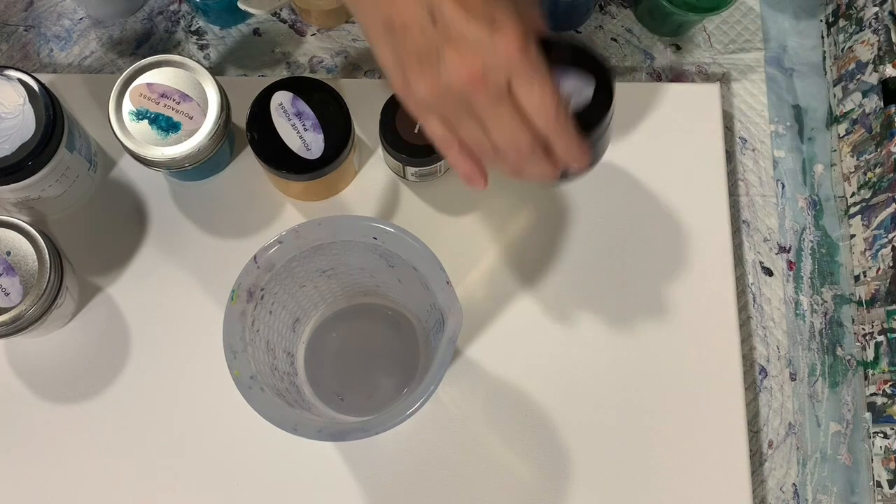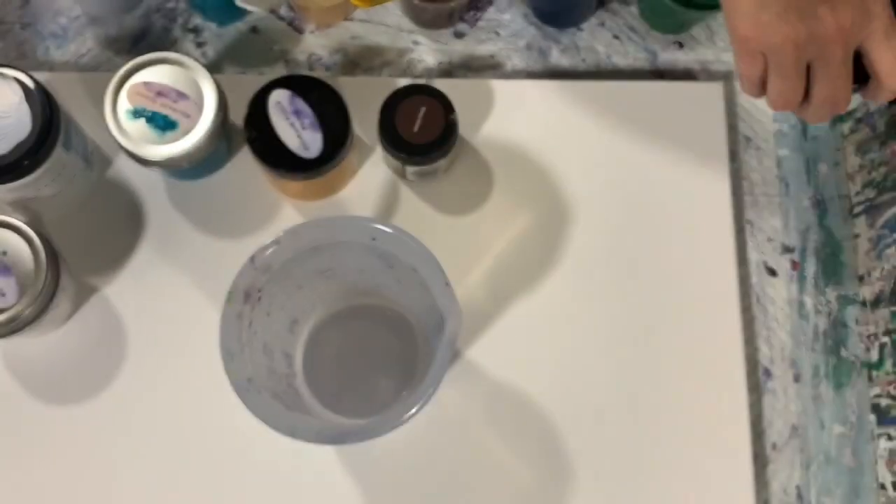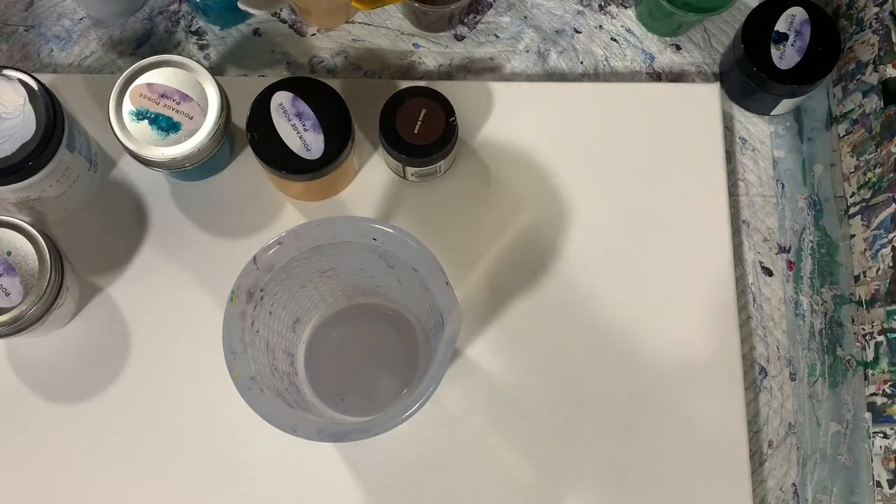My next paint is the Porridge Posse Moody Blue Shimmer. I want to show you that paint — how pretty it is.